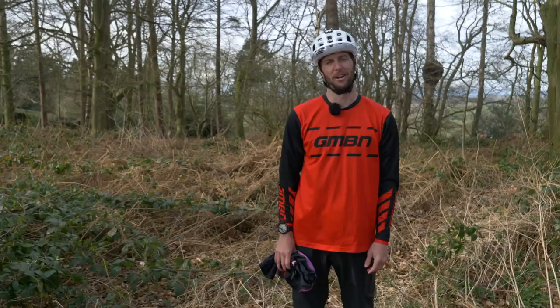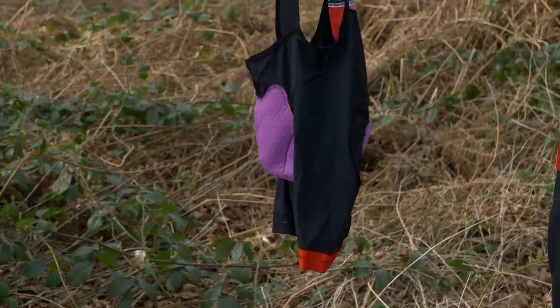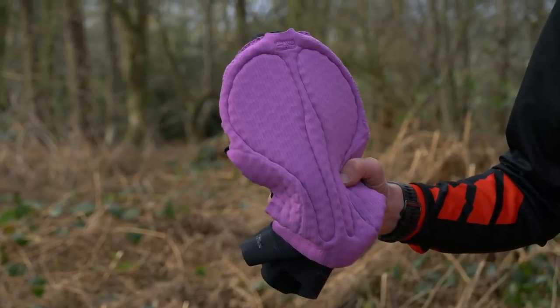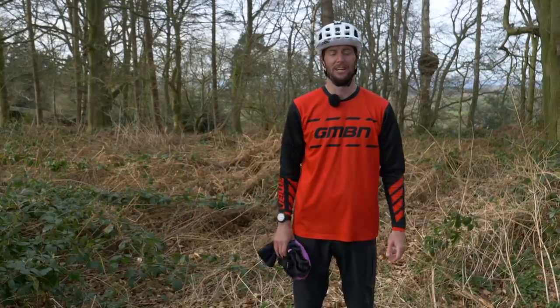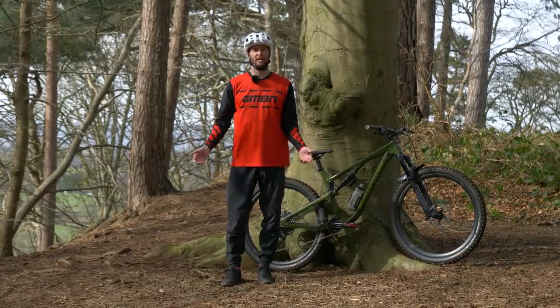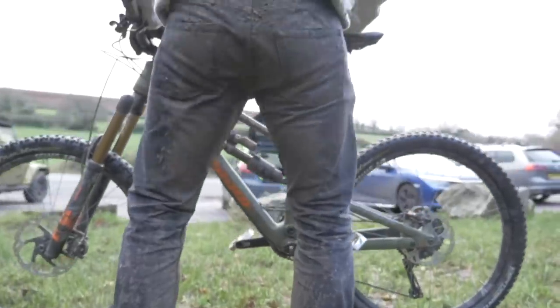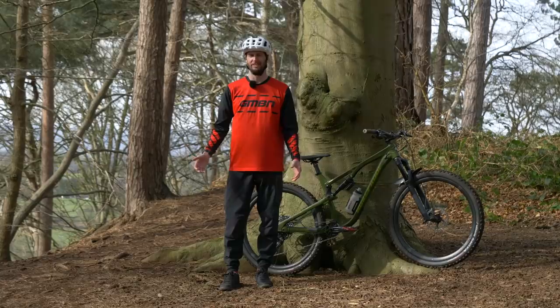One thing I do wish I'd known when I first started riding was the wonders of the bib short and the chamois. A solid bib with a good chamois inside it is going to literally take the sting out of your tail when you're riding, especially when you start going on those longer rides. Technical clothing is a great idea for mountain biking. Jeans and a tee look cool, but when it's raining out there it ain't cool — you're going to be wet, heavy, and it's just no fun.